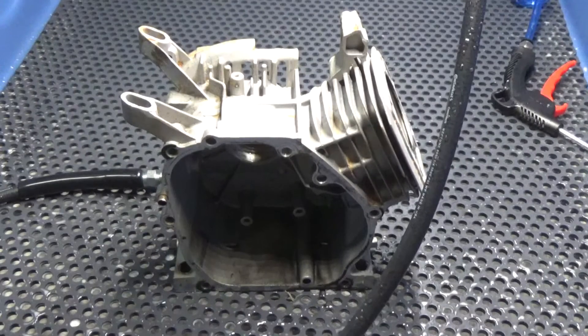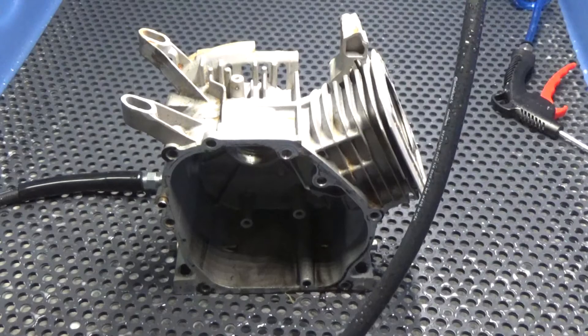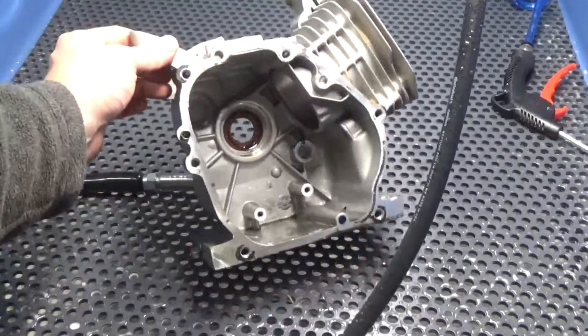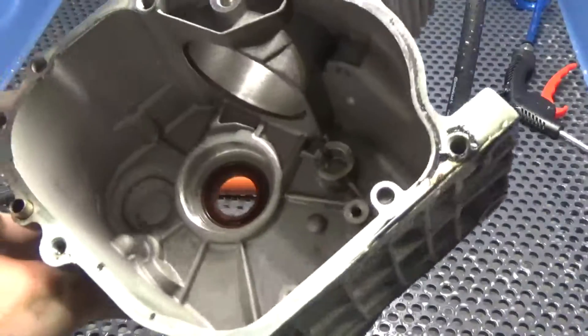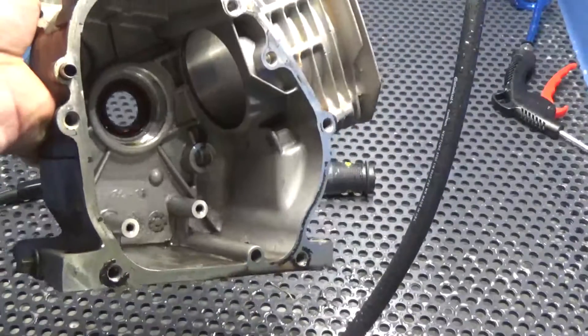Hey guys, John here with Vapor Honing Technologies. Today we are working with a new product for 2017: the new HydroBlast. This is an aqueous-based biodegradable cleaner — high pressure, heated at about 120 degrees. The pressure and heat help us remove grease, grime, and nasty contaminants from a part. This is a cleaning process, not a surface finishing process like vapor honing, but it is a great degreasing step before you go into a vapor honing machine.